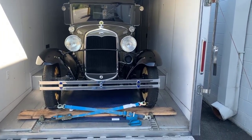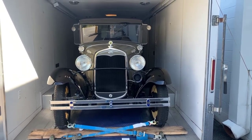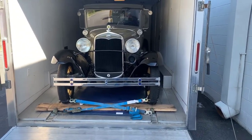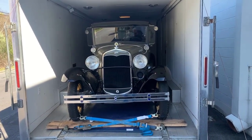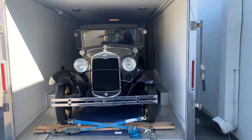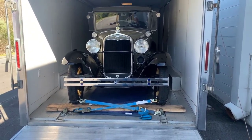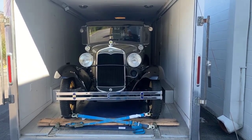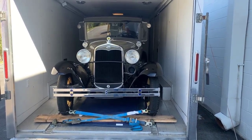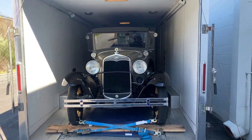I've experimented with all different kinds of ways — wheel straps, everything — and this works best for me, though it may not work best for you. I've been on the road providing direct enclosed transport since 2006, year-round, subject to prevailing weather conditions. If you need direct enclosed transport, you can call me at 260-804-6695. I travel to tell stories from the road. Remember: the key is to keep your vehicle from moving inside the trailer, back and forth and side to side. Drive safe, arrive alive.